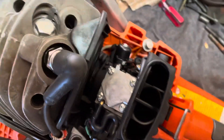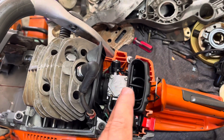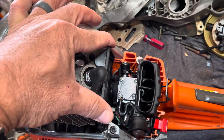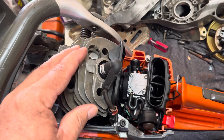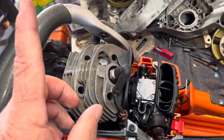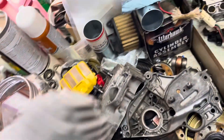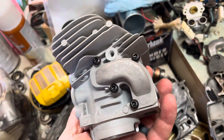To summarize so far: the carbs interchange, the air horns interchange, the base plate interchanges. Now onto the cylinders — the cylinders interchange as well, but here's the catch: the side covers and transfer covers are different.